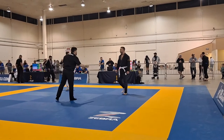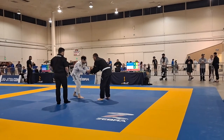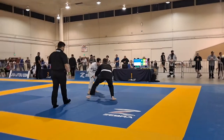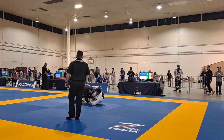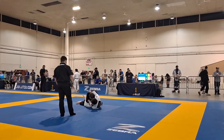Once he signals you onto the mat, you will bow and walk or jog up to the ref, shaking his hand and shaking your opponent's hand. Then the ref will start the match. If you only have one opponent, it's one and done and then it's to the podium. If there's more than one person in your bracket and you win, you'll go back to the bullpen after that match and wait for your next one.